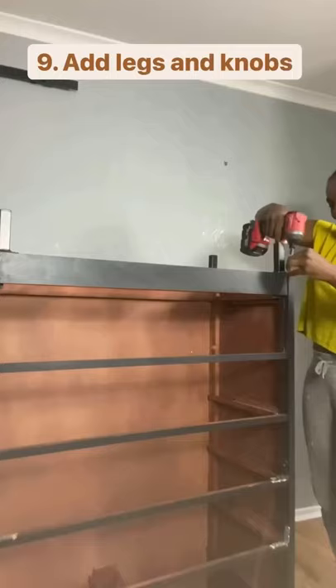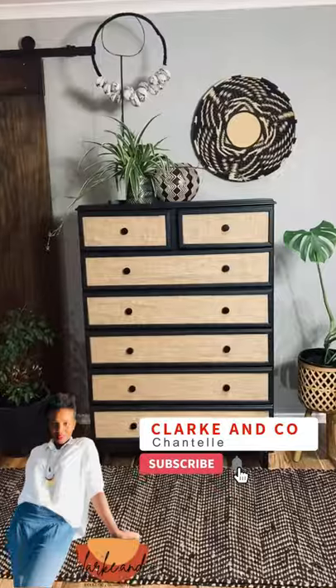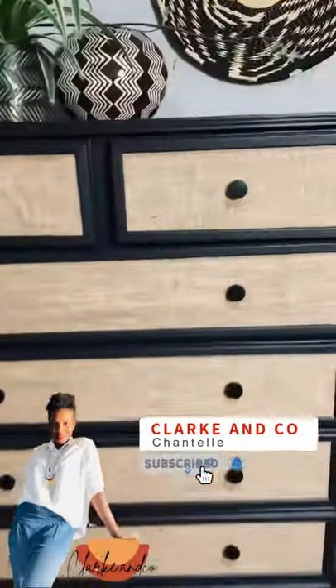Next I added some new legs and handles and the piece was totally transformed. Follow me for more furniture flips.